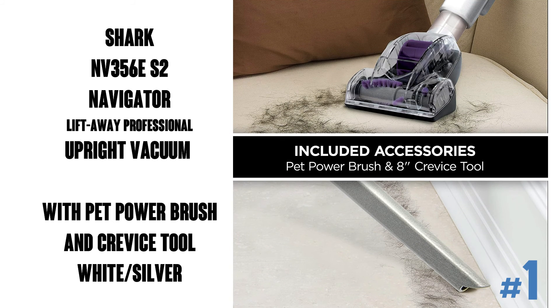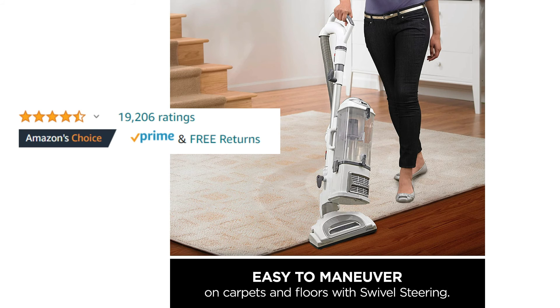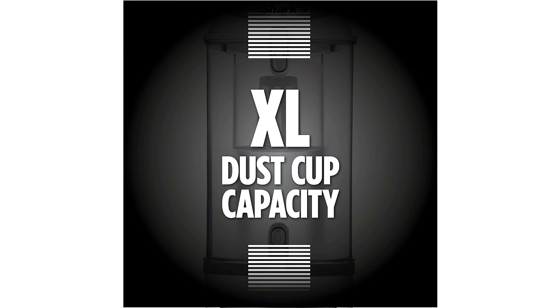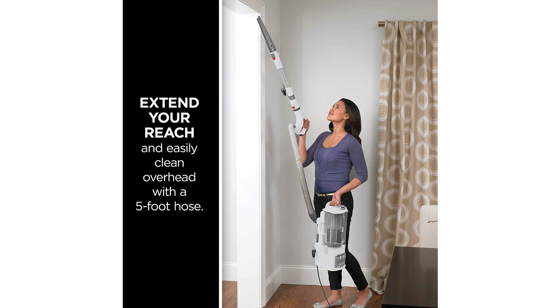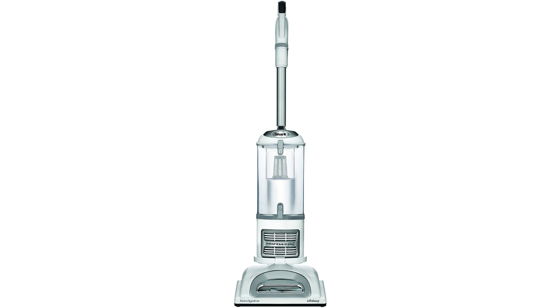The Shark Navigator Lift-Away Professional Upright Vacuum with pet power brush and crevice tool, seen here in white and silver. It's got about 19,000 ratings on Amazon with an average of 4.5 out of 5 stars. It has a dust cup capacity of 2.2 quarts which is easy lift-away — just press a button to lift the canister, great for easily cleaning hard-to-reach areas. With anti-allergen complete seal technology plus a HEPA filter that traps 99.9% of dust and allergens inside the vacuum. It's powerful and lightweight, weighing in at 13 and a half pounds, and has brush roll shut-off.